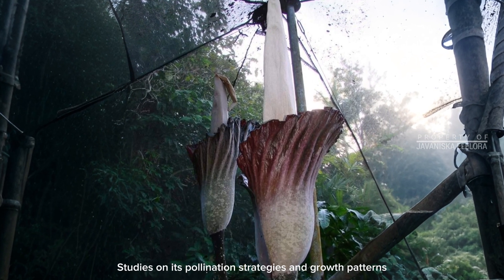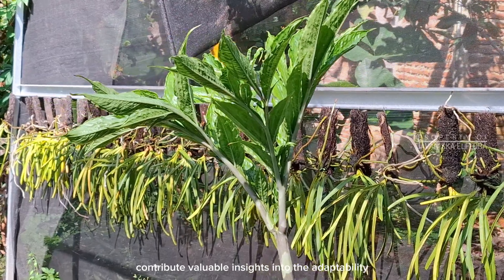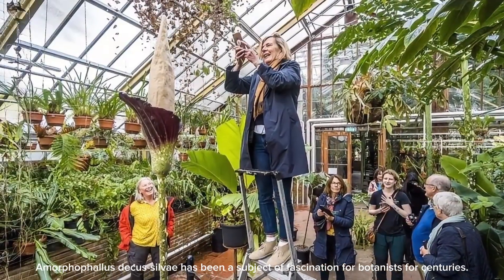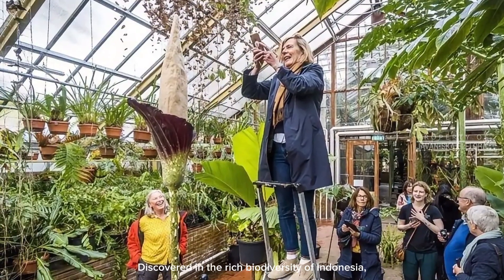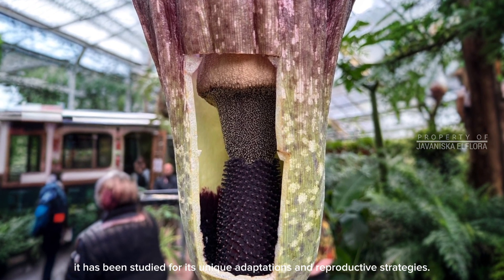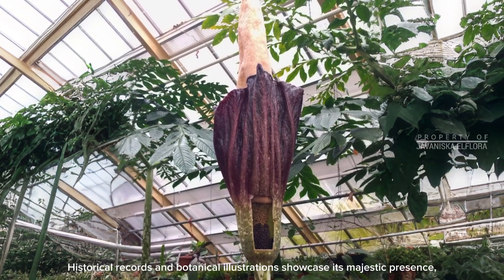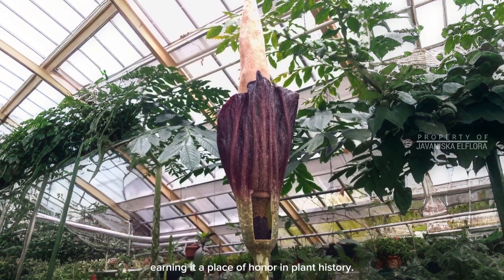Studies on its pollination strategies and growth patterns contribute valuable insights into the adaptability and resilience of tropical plants. Amorphophilus decassilvii has been a subject of fascination for botanists for centuries. Discovered in the rich biodiversity of Indonesia, it has been studied for its unique adaptations and reproductive strategies. Historical records and botanical illustrations showcase its majestic presence, earning it a place of honor in plant history.